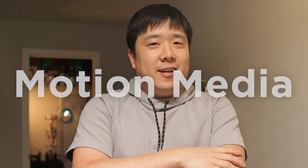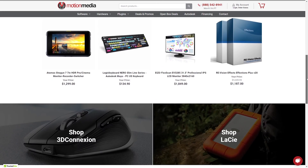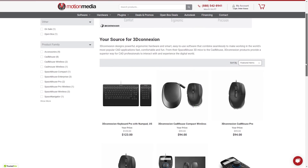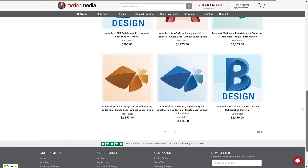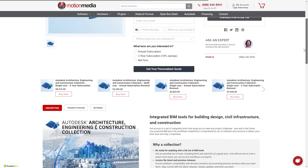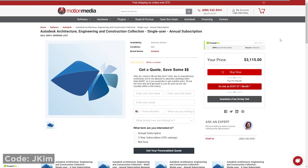Today's video is sponsored by Motion Media. Motion Media is the one-stop shop for AEC hardware and software. They currently have an Autodesk product promotion where you can get 10% off Revit or the AEC collection for both annual or three-year licenses. Their sale is limited to the US only. If you're interested, don't forget to use code JKIM. The link is in the description along with the code.